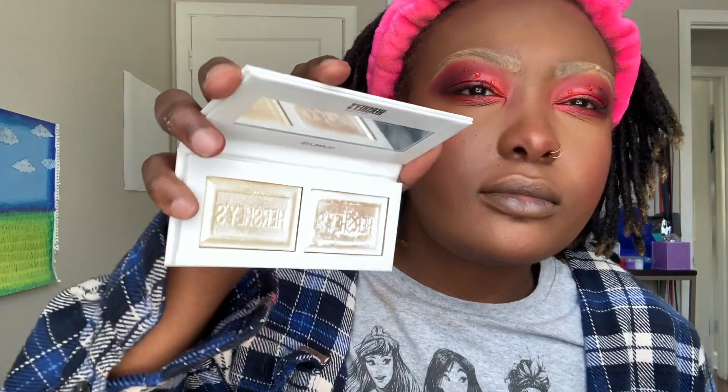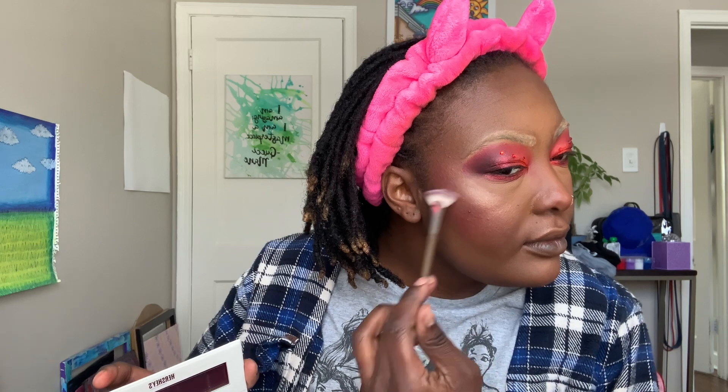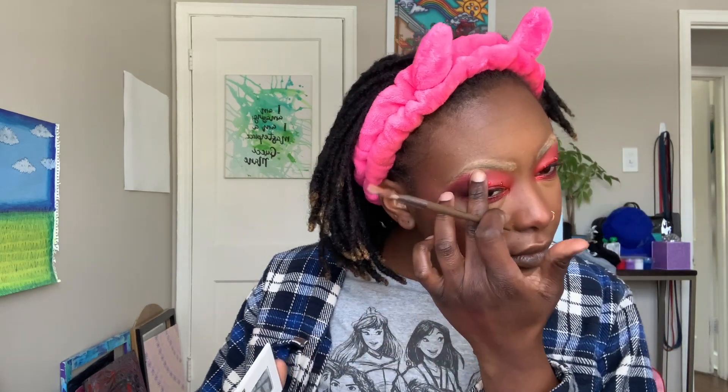I'm taking the Glam Light Hershey's Cookies and Cream highlighter palette and going with the more gold shade. I realize I don't like this brush type for highlighter application — just a PSA. I'm highlighting my brow bone and my nose because it's essential. I'm a highlighter girl — I know people have moved away from the crazy highlights of 2016-2017, but I love it. Glam Light has a Rick and Morty-inspired highlighter palette with blue, green, and purple iridescent tones that I really want.